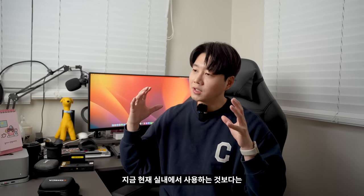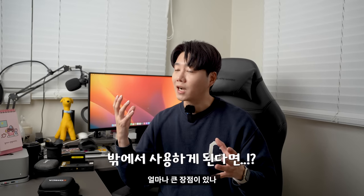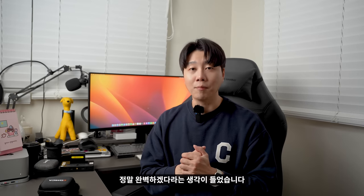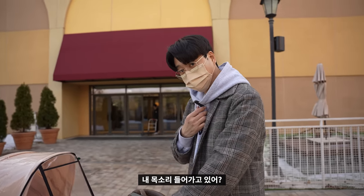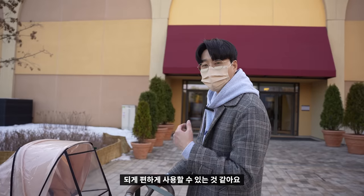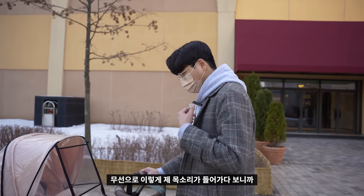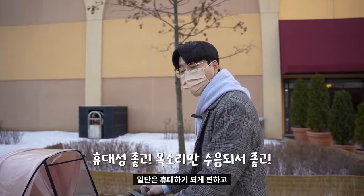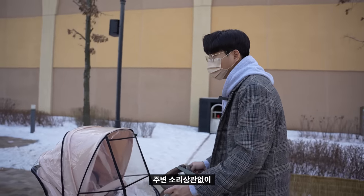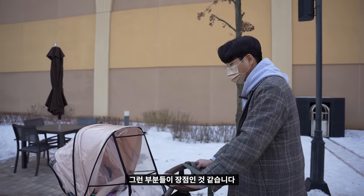이런 무선 마이크는 실내보다 밖에서 사용했을 때 얼마나 큰 장점이 있나가 또 중요하거든요. 실제로 밖에서 사용해봤는데 그냥 브이로그용으로 사용해도 정말 완벽하겠다라는 생각이 들었습니다. 주변이 시끄러울 때 여기에 마이크가 있으니까 되게 편하게 사용할 수 있는 것 같아요. 무선으로 제 목소리가 들어가다 보니까 휴대하기 되게 편하고, 제 목소리만 딱 수음되다 보니까 주변 소리 상관없이 영상에만 집중할 수 있다는 점이 장점인 것 같습니다.